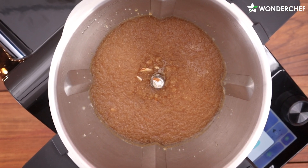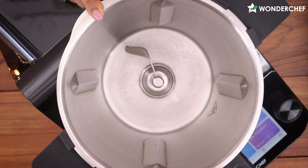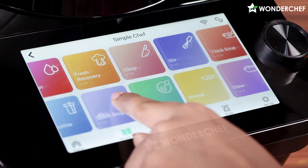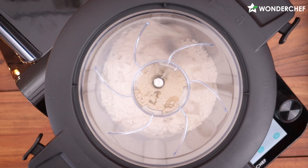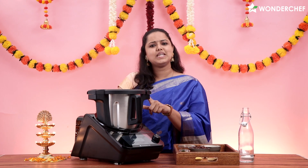Now we will make the whole wheat dough. I have cleaned the jar and put in the kneading blade. I will choose the kneading function, add water, and then click start. Using Chef Magic's kneading function, the dough is ready.